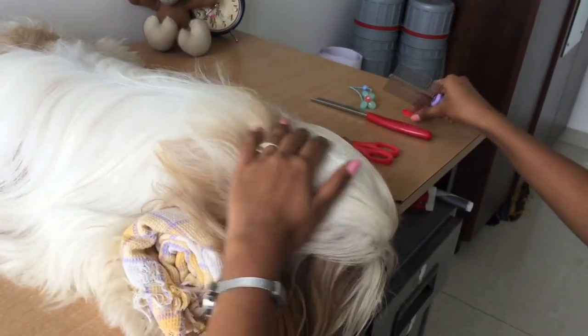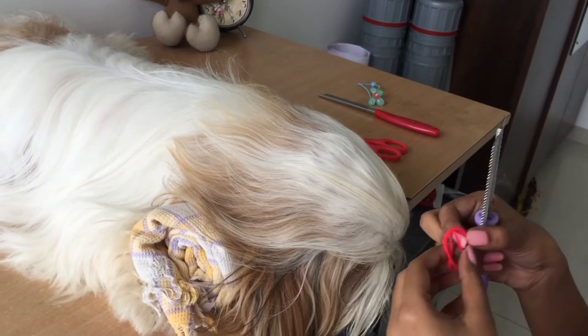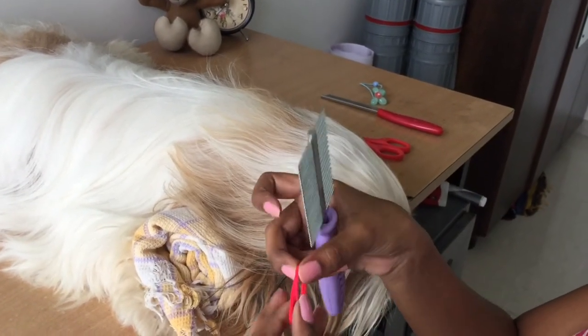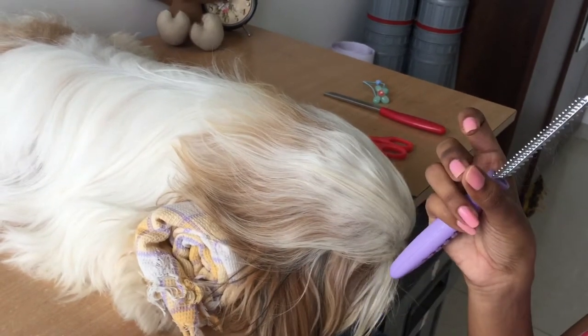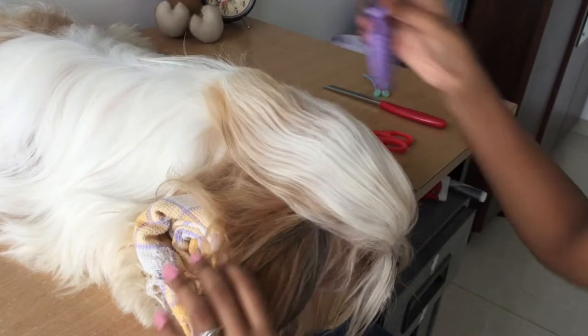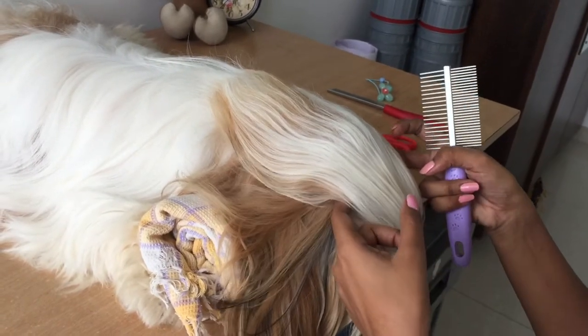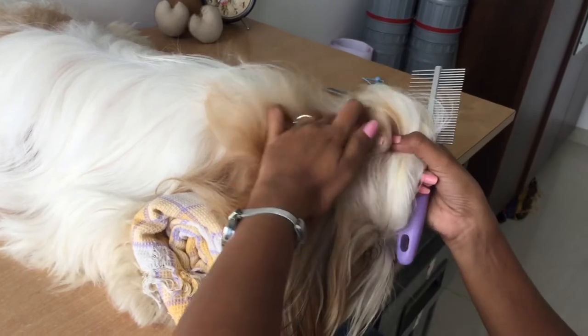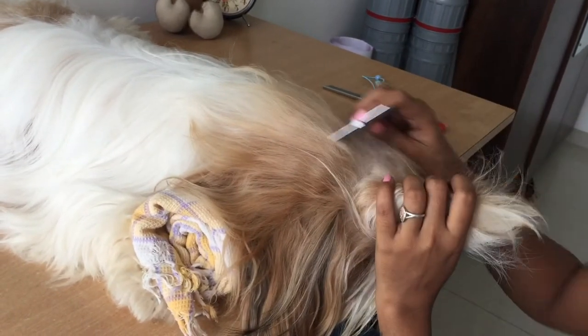For the top knot, I'm going to use three rubber bands. These can be any plain plastic rubber bands you get at the store for papers — just three equal-sized rubber bands. First, take the hair section from the eye level to the mid of their head.